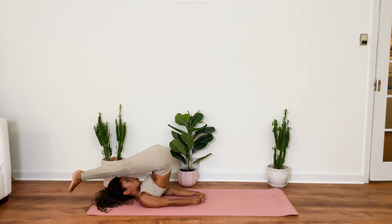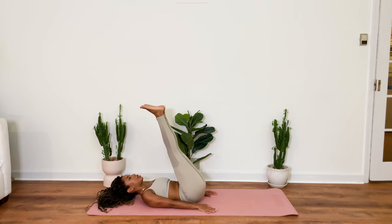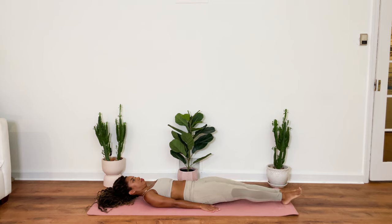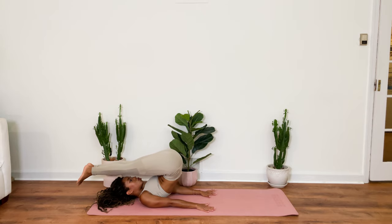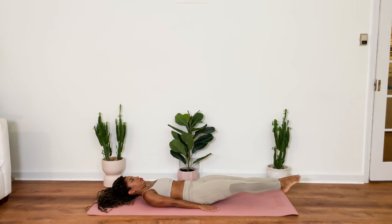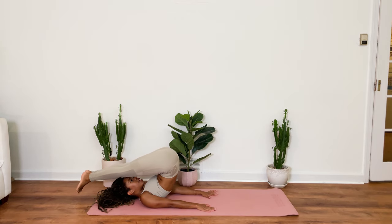Or you can stay right in the shoulder stand. Ground down your hands onto your mat. And slowly lower down one vertebrae at a time. Allowing your feet to be the last thing to reach the mat. Inhale. Lift your legs up. And you can stay right here. Or see if you can roll them forward, coming back into that cloud pose. And then slowly lowering down onto the mat. With control. Inhale. And exhale.